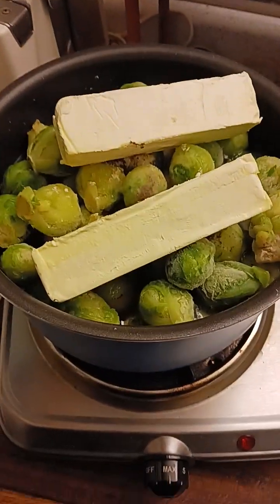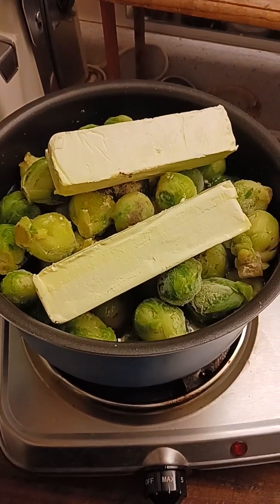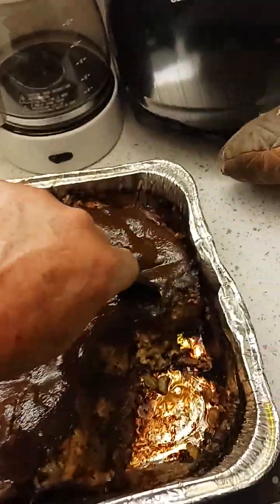All right. Like I said, I'm waiting on these Brussels sprouts to get done, and then the meatloaf is gonna cool off. But I'm gonna try a little bite of this right now to see what this is all about. Oh yeah, look how that is right there. Let's try this out right here. Mmm. Damn, that's good as hell.